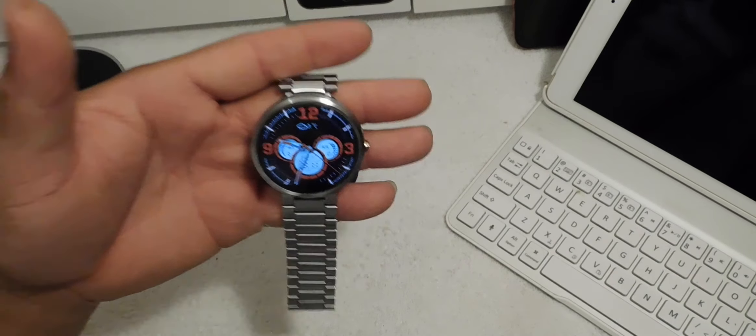The battery life on this device is exceptional to me — I like it, it gets me through the day. I have push email, notifications, and text messages all coming through the watch with no battery issues. The display is great. You do have some issues outdoors, but the ambient light sensor brightens it up outside. They have different watch faces, so you can see it outside, though it could be better.